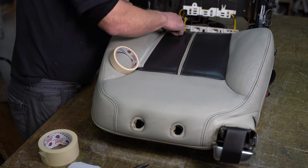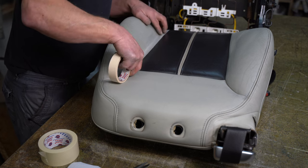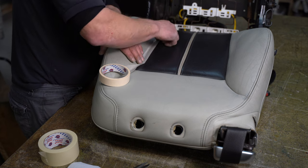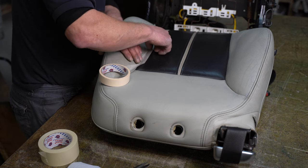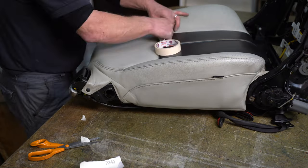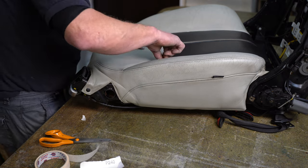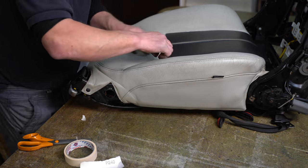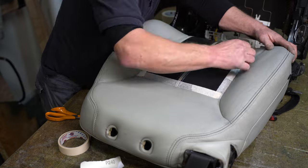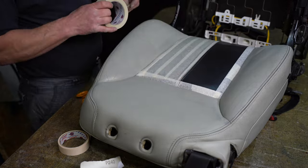I'm going to mask off this area. I'll use my thumbnail just to get the masking tape right into the seam.